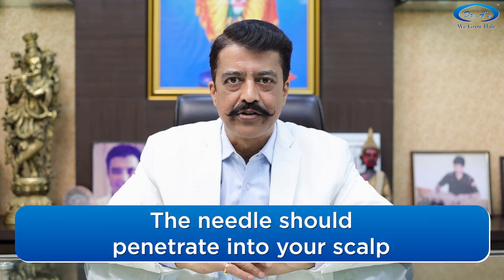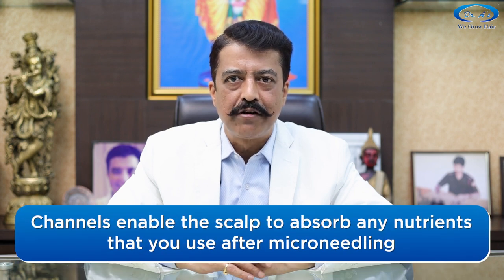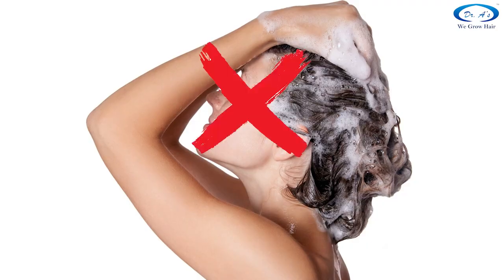Make sure that the needles penetrate all the way into the skin. This way the skin pores get opened up and fine channels are created so that your skin becomes super absorbent — anything applied to that skin gets absorbed. Take care: do not apply any harmful things on your scalp for the next 24 to 48 hours. That means no hair color and no chemical-based shampoos or cosmetics. Wait at least 24 hours before shampooing. If you want to wash before that, do it with plain water.